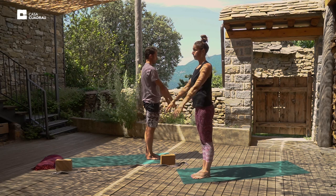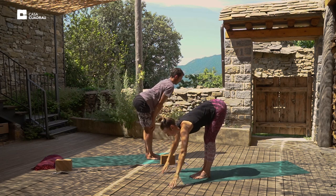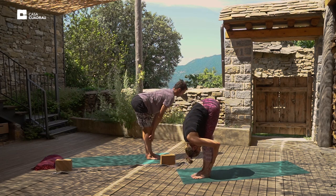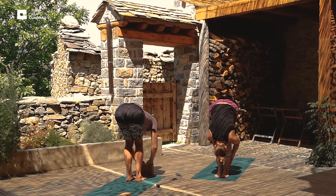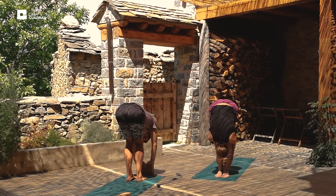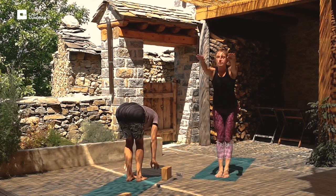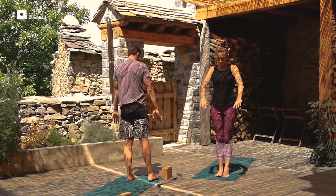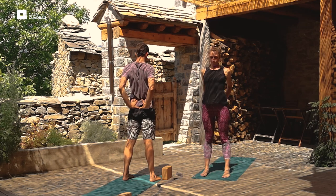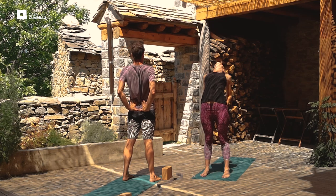Inhale the arms up. And exhale, fold forward at the hips. Hold the posture with a deep, even, relaxed breath. Inhale, straight back, arms up. And exhale, step the feet hip-width apart, place the hands on the hips. Firm the belly, lift the chest. You can keep the gaze forward or you can tilt the head backwards.